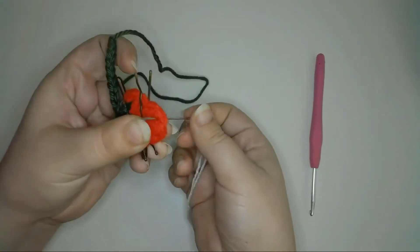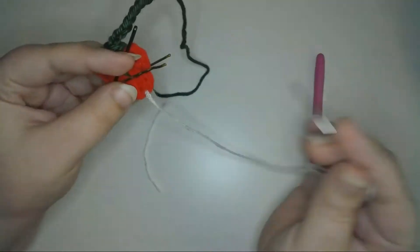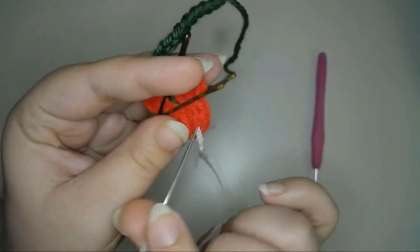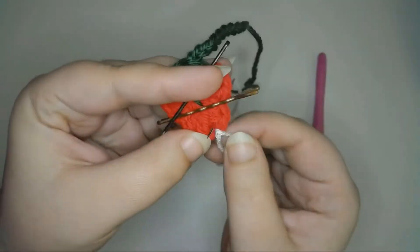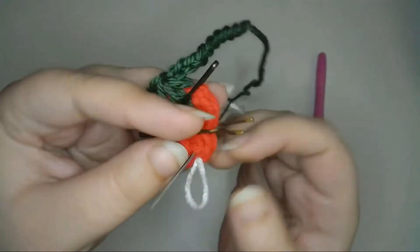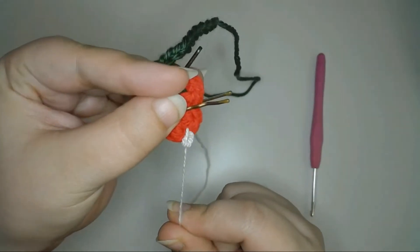Then I'll stitch on the seeds using a chain stitch.